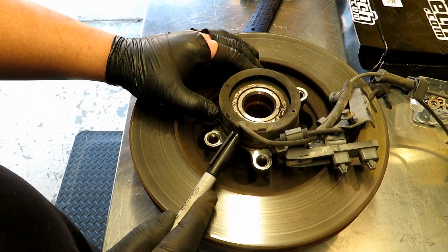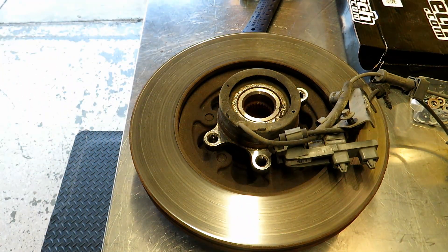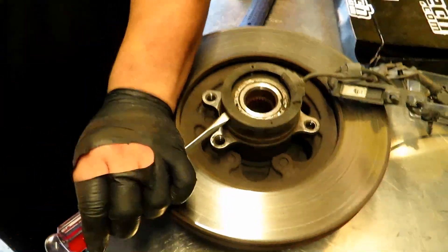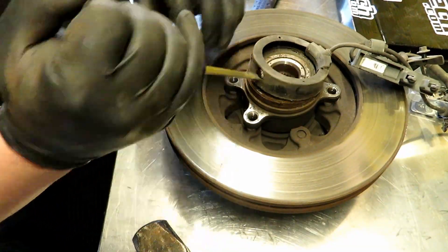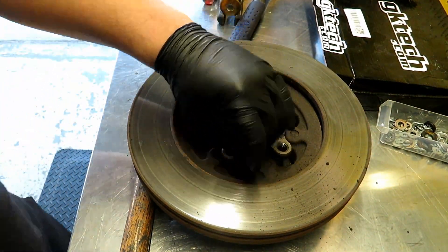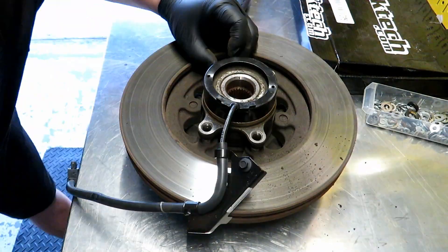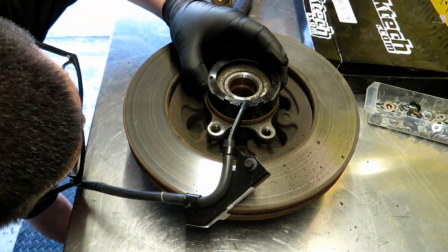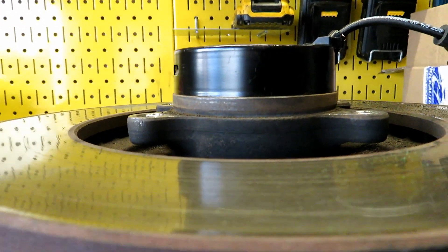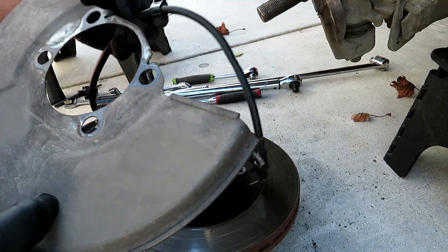Now mark where the sensor sits relative to the hub — just put a little sharpie mark. Then go ahead and pry the sensor out. You can see the new one is fully seated when installed. Now go ahead and put the dust shield back.